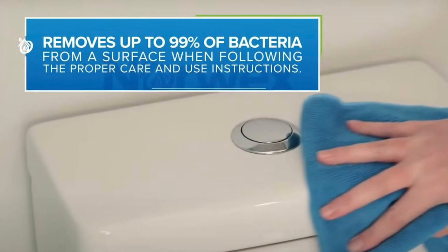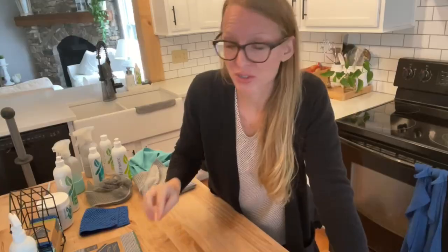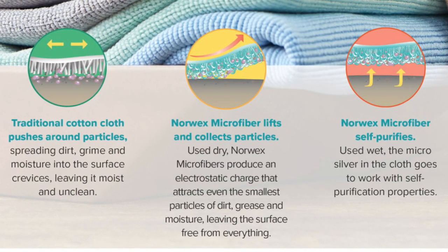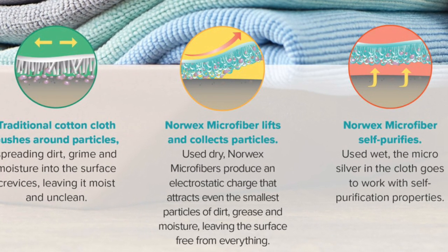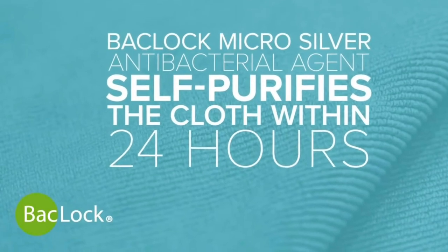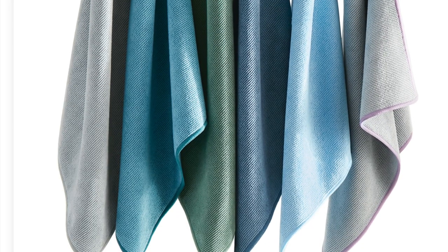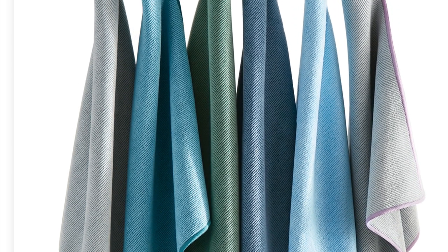All of these Norwex cloths have three things that make them unique. One is the size of the fiber — it's one two-hundredth of a human hair. They also have a star-shaped weave, which moves across the surface and removes everything instead of smearing around. The third thing is silver inside — all Norwex microfiber has silver inside called BacLock. Silver is naturally antibacterial and antimicrobial. It's going to self-purify your cloth — you hang your cloth to dry and nothing can live in the presence of silver. It's really good to have in your kitchen because we all know what the kitchen funk smells like.